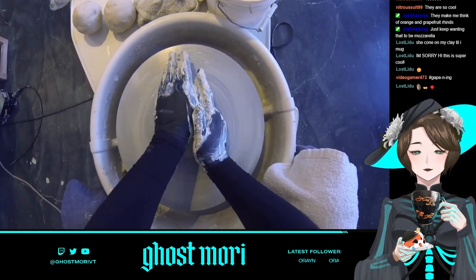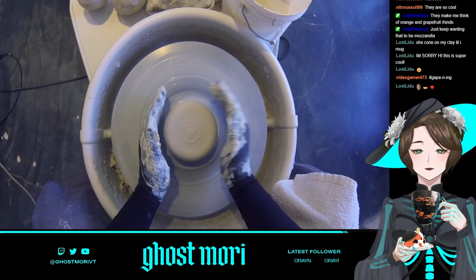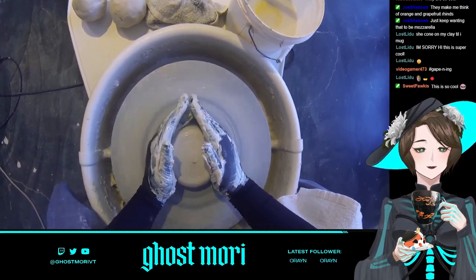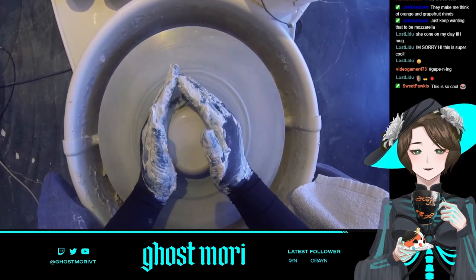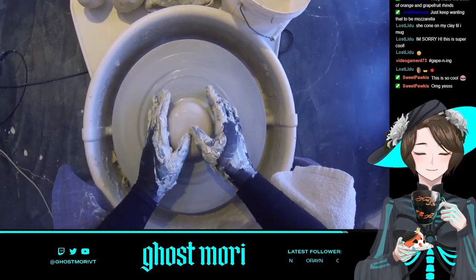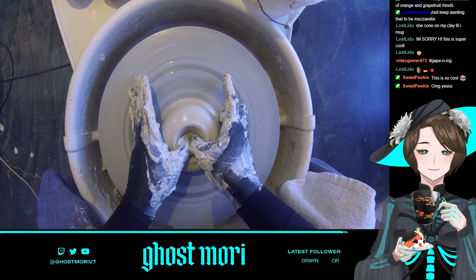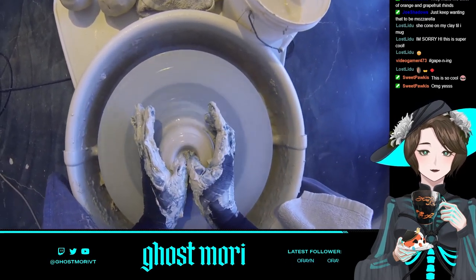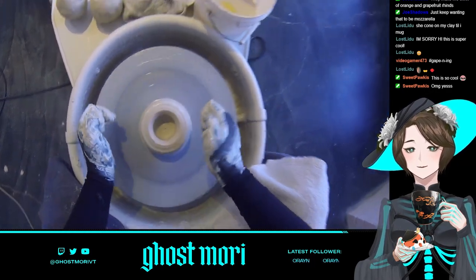Really wet clay in a liquid state is called slip. If too much builds up on my hands from the constant water exchange it gets messy. Someone in chat mentioned visiting and doing pottery together — that would be fun! I took a ceramics class in high school where we mostly worked with clay by hand and I didn't get much wheel time. You'd get like three minutes and then the next kid got a turn.